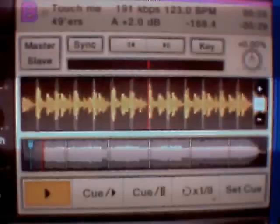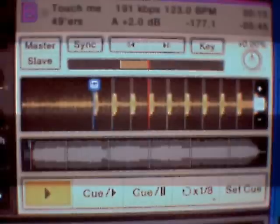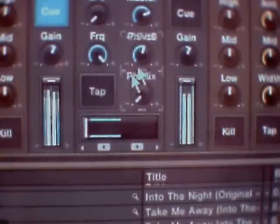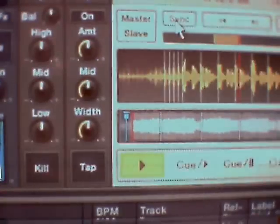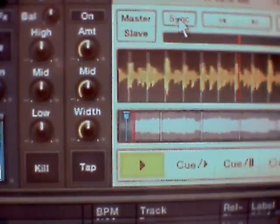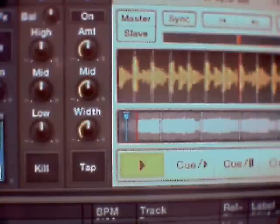There we go with the mix. Click on sync there. Now that's it. Let's take a beat off that one - just messing with the idea really.